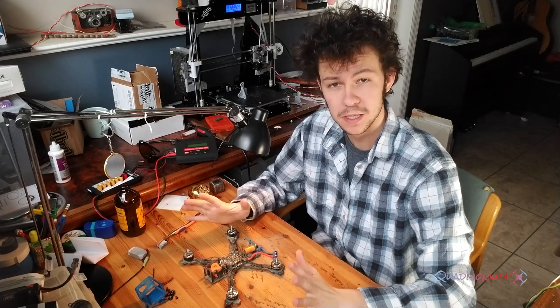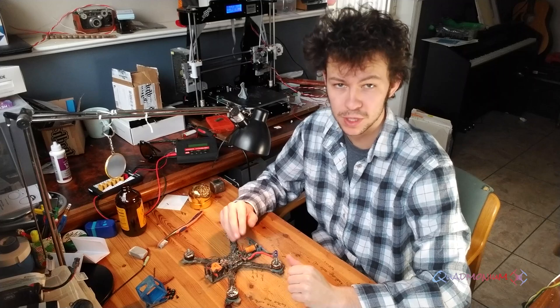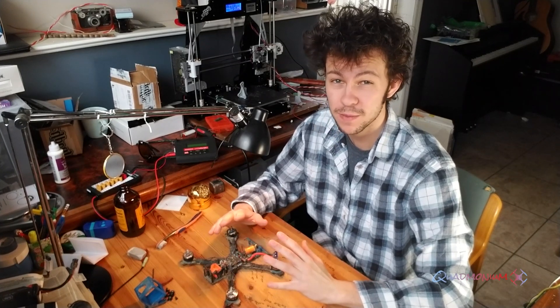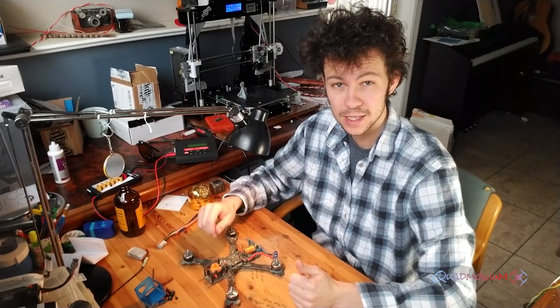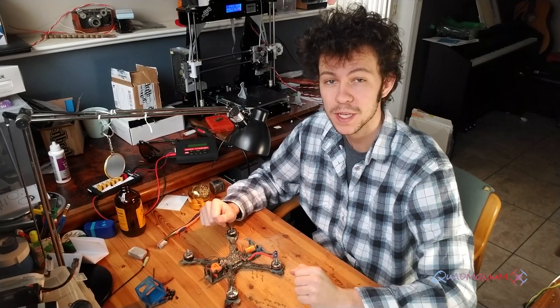The first step is to completely disassemble your quad so you can access all the components easily. In this video I'll be showing you how to pretty much clean everything — that includes the motors, components like your flight controller, ESCs, and your camera. But luckily for you, it's pretty easy.